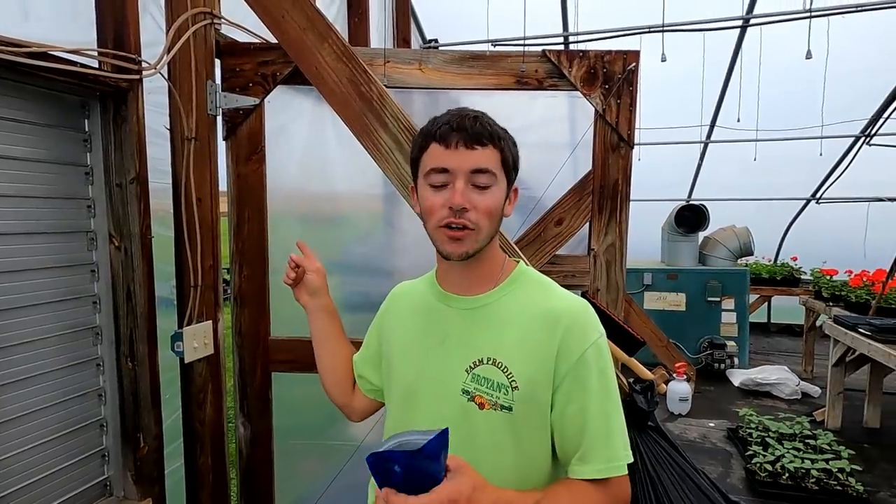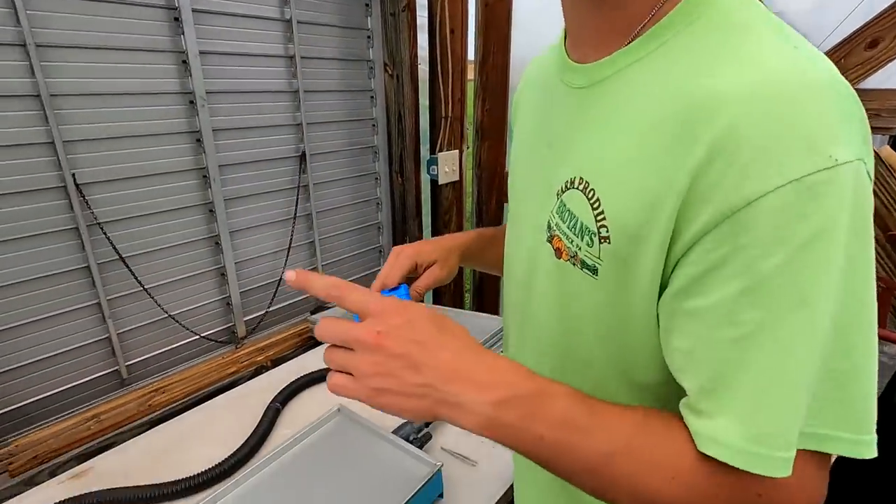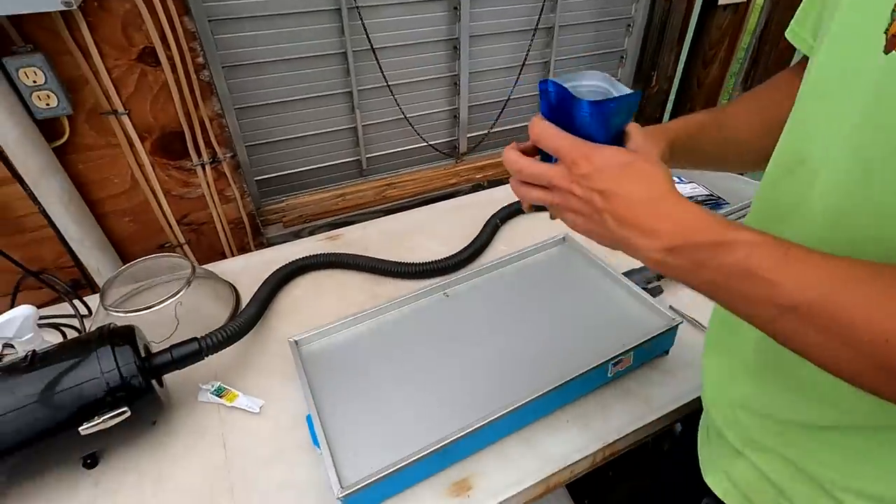So we just seeded our early-season cabbage. Now we're in the greenhouse planting our mid-season cabbage. We'll have one more planting yet, which will be our late, but we won't do that for another couple weeks yet.